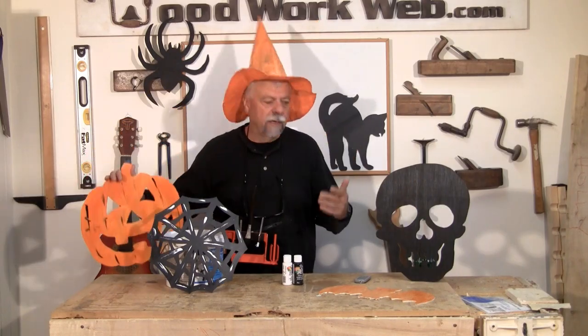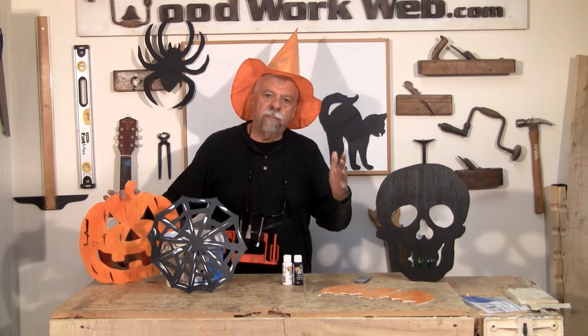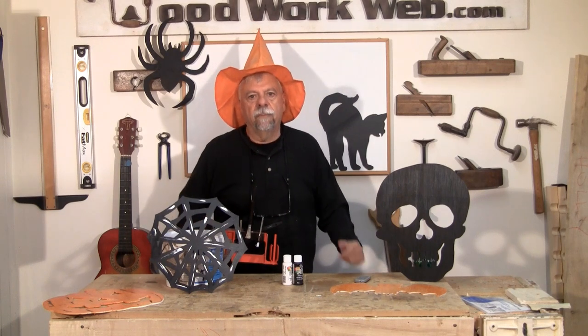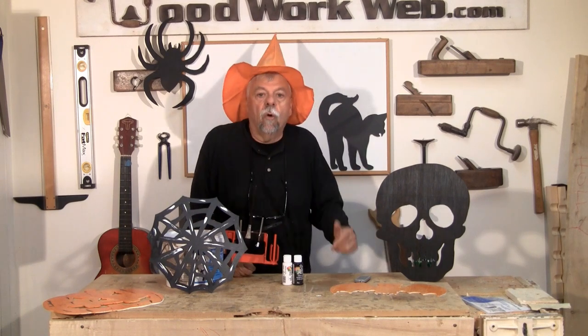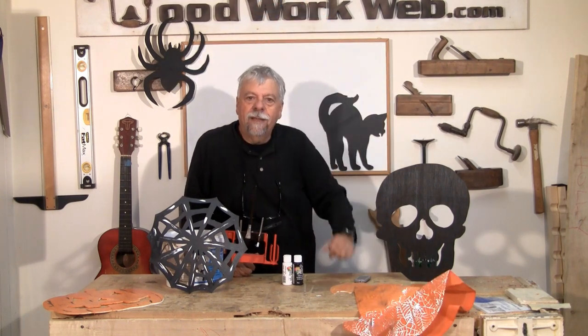I'm going to carry on painting here and finish up these decorations. But this video is really about getting other people involved in woodworking. I'm going a bit batty here trying to come up with some ideas — so now it's time for you to take over and get your kids, your grandkids, other people involved in woodworking in a process where they can actually use and show off the product to their friends. I'm Colin Kanad for WoodworkWeb. Thanks for watching.